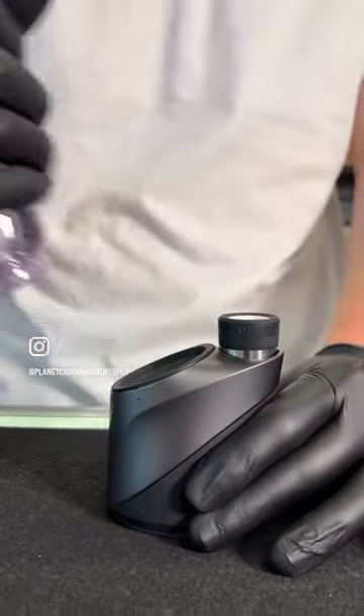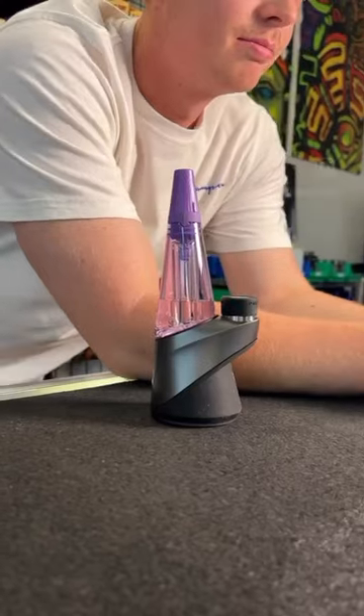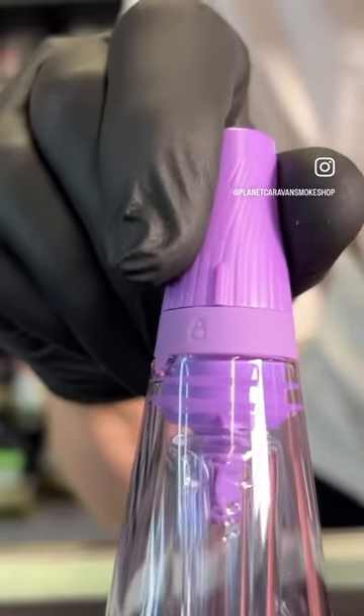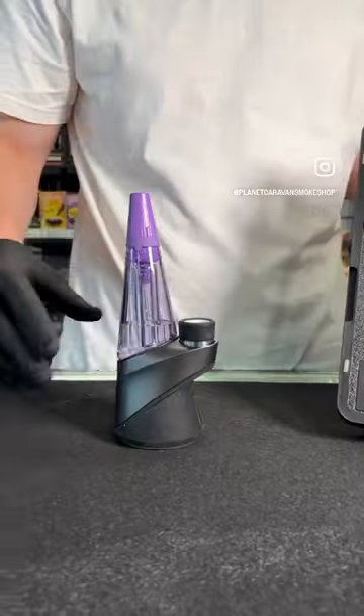Switch that old glass out with some travel glass, people. This is the ultraviolet edition. These things are beautiful. As soon as you knock them over — if you ever do — water doesn't come out. It's because it's got that unlock and lock seal.